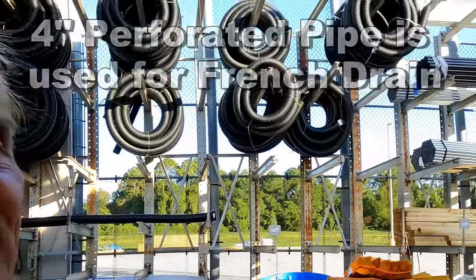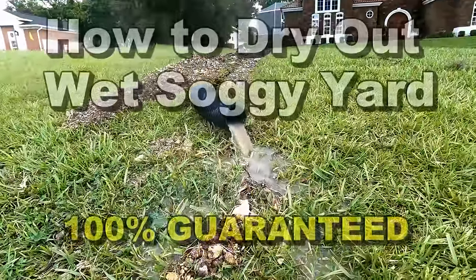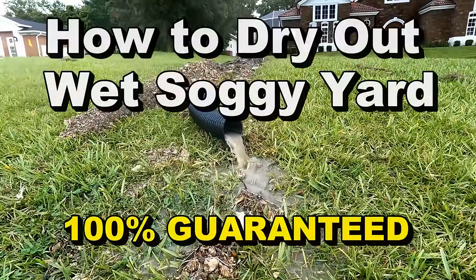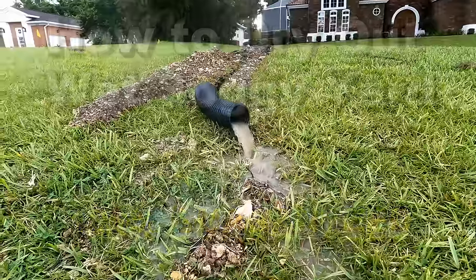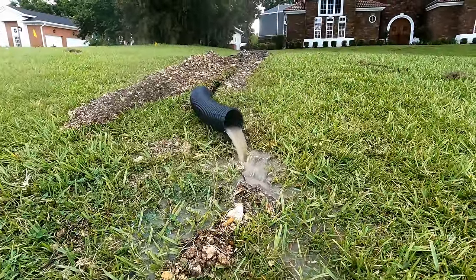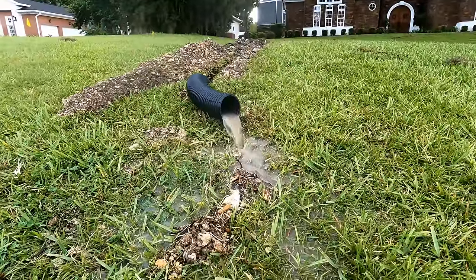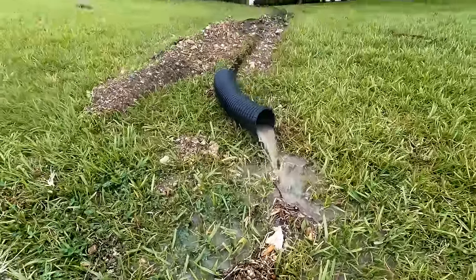Each project does require a different pipe, but let me show you some differences. Can you see the pipe behind me? This is four-inch corrugated pipe — by far the best choice for most jobs. It's inexpensive and very durable. Even with an uphill discharge of one foot, look how much water we have coming out from the French drain. That's not from the gutters — that's from the gravel perforated pipe catching groundwater. That's how much groundwater our system collects.